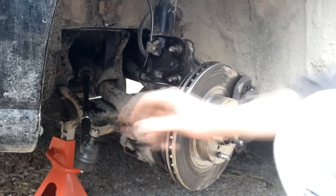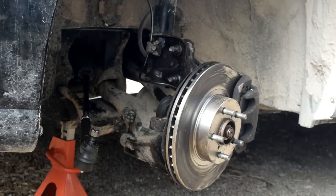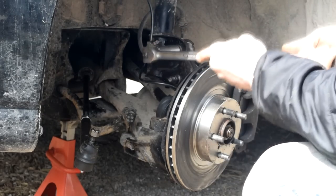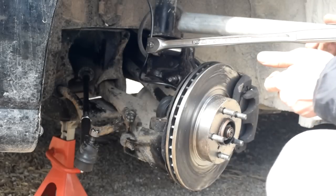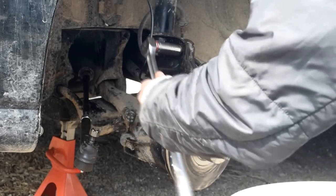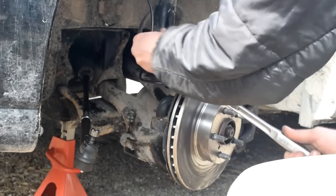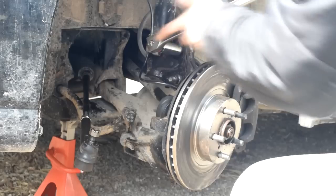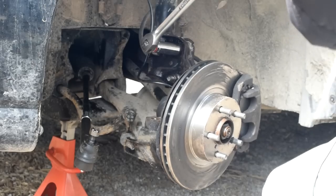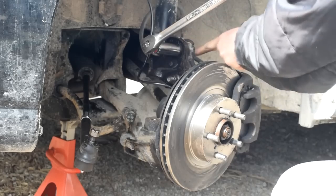I already got the tie rod off — you can watch my other video if you have questions about that. Just a note: these 19mm bolts can be a real bear. Get a long breaker bar on it, and you're going to want an extension pipe to extend it out, because these can require quite a bit of torque to get off. Try to find the right angle, make sure you go the right direction, and you'll hear it pop. Also make sure you're on the nut side, not the bolt side.